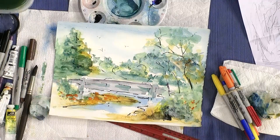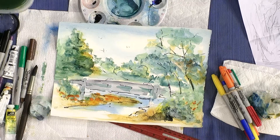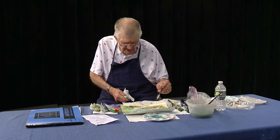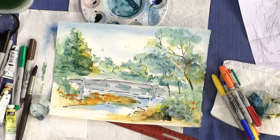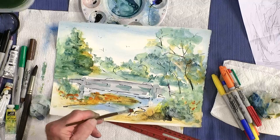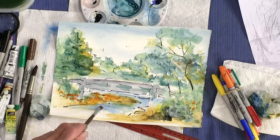One thing about watercolor - sometimes you have to let certain things dry before you paint into it. That just gives it a little bit more oomph. You don't want them to be too dirty. If you wanted to come back and show some of the reflection of the bridge, you could put that in the water and show some of that color. Sometimes the overhanging branches of the tree, if they're real near to the water, you might see some reflections on the water with the green of the trees.